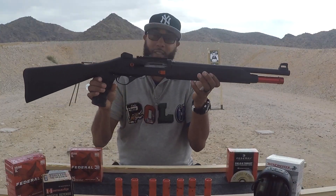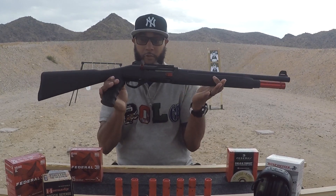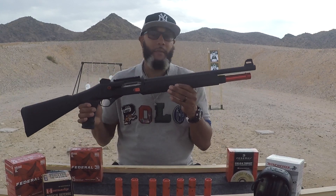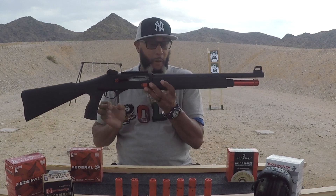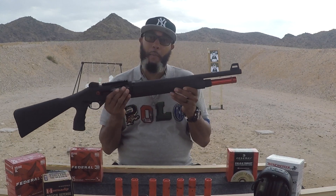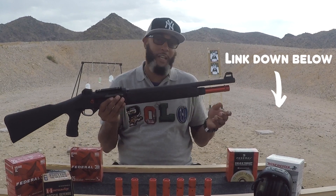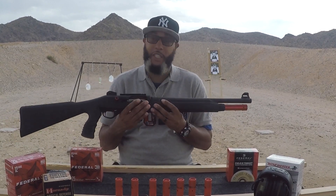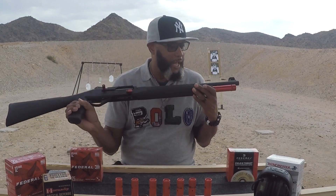It has a red bar front sight and a ghost ring sight in the back — pretty accurate right out of the box. It's already zeroed in; I didn't have to touch it. The only thing I did was put some jewelry on there. I went with my MOA Precision — all of these can be purchased at MOA Precision. They don't pay me for that, I'm just sharing what I know, so you can have your firearm looking just as fine.